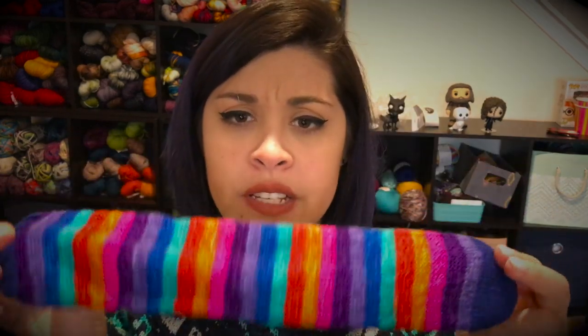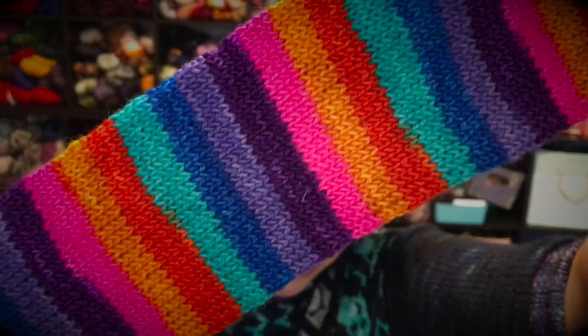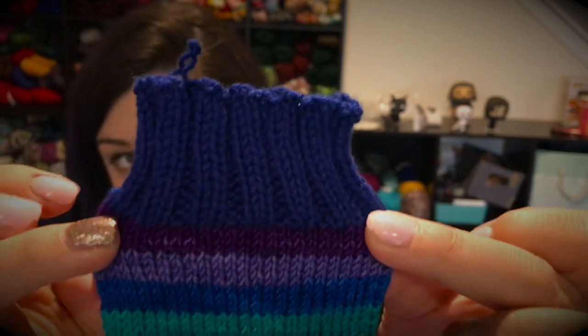Now we're into WIPs. I've been knitting from the Remember Me colorway from Coco by Nomadic Yarns — it's absolutely gorgeous. I'm using Celestial Blue for the heels, toes, and cuffs. It's a cotton and acrylic blend and it's very soft — I'm actually debating knitting a sweater in it because it would just be so soft to wear. I'm completely enamored by it.